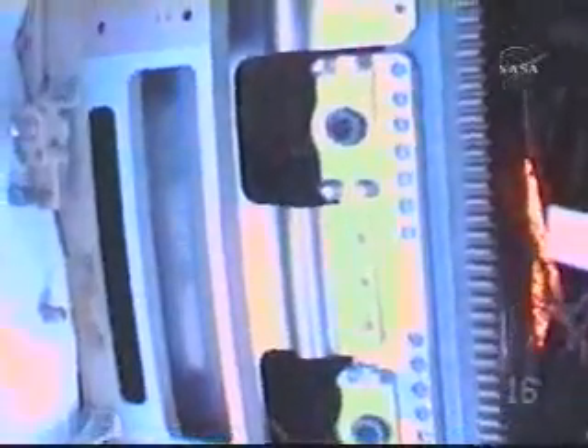Fossum says he can feel a roughness but cannot tell if it is raised or recessed. There is a little light shining into the truss. He has the edge of the scraper tool on the surface flat, and Houston confirms they have a great picture from his helmet cam under optimal viewing conditions.